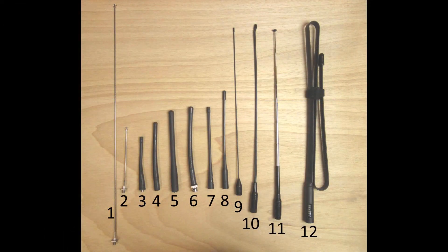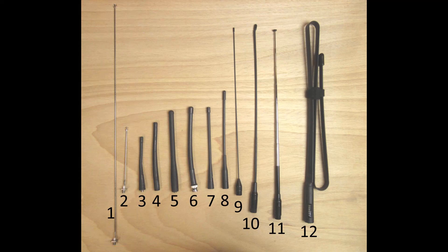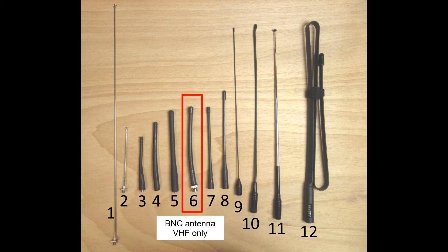Then I gathered some other antennas to compare. Antenna number one and number two are quarter-wave stealths that I made myself. Antenna number three is UHF only and comes from a Baofeng BF-888 handheld radio. Antenna number four is VHF only and is taken from a Yaesu VX-110. Antenna number five is also VHF only and comes from a Motorola DP3691 DMR radio. Antenna number six is one of those old thick antennas with a BNC connector, once very common on VHF handhelds.